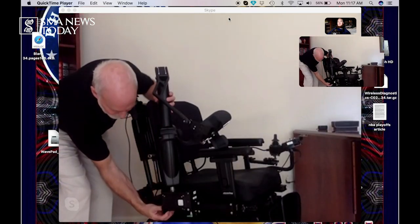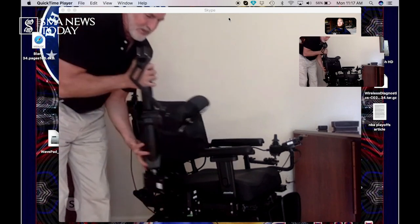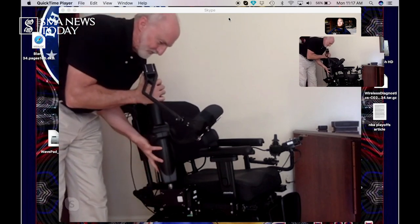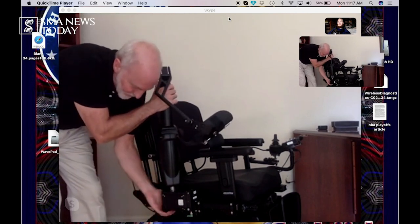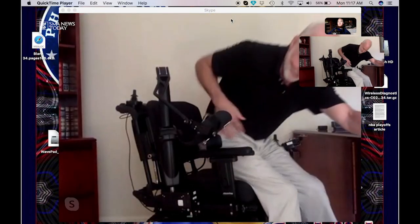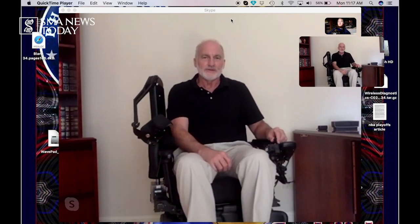To remove the device, the caretaker pushes the button on the back, releases it, and it lifts off — easy on, easy off. It weighs 15 pounds, so it's not super heavy, and the caretaker will be able to put it on and off very simply and easily. That's a quick demonstration of what the device does.